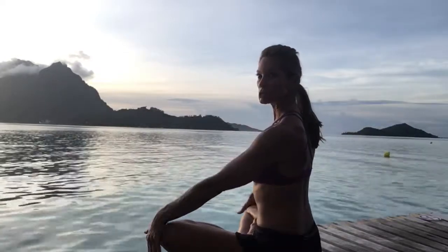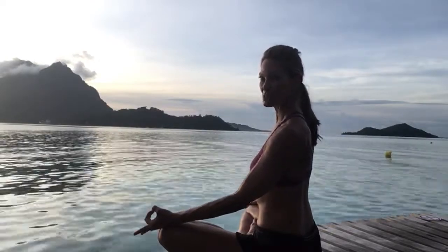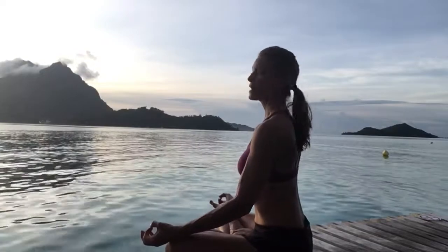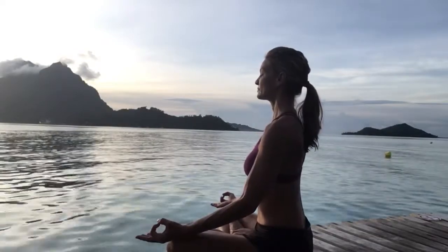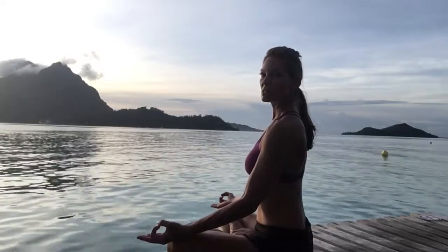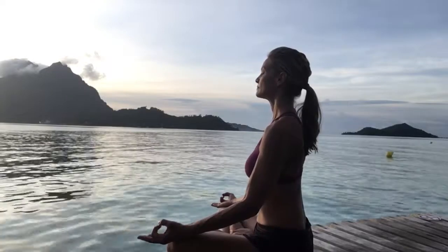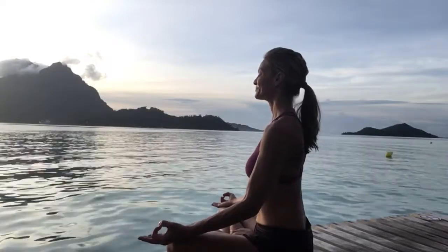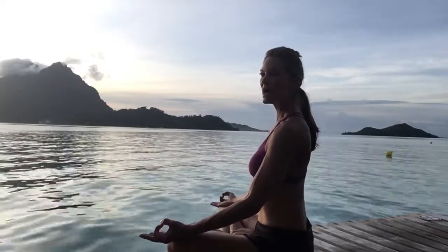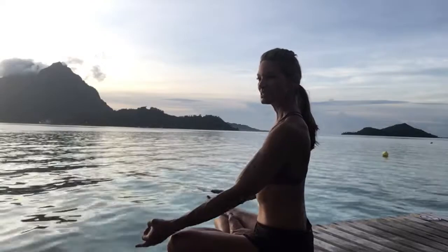Rest your hands down onto your knees or turn your palms to face up, thumb and index finger together to touch. Relax your eyes closed — let's finish with a short meditation to reset our intention. Take three deep breaths in and out through the nose. Begin to contemplate: how do I want to feel today? And then also contemplate: what actions can I take in order to move forward towards how I want to feel?